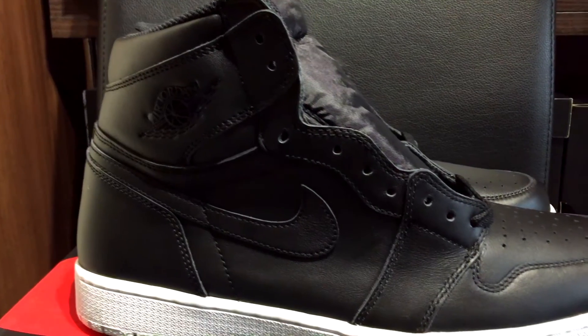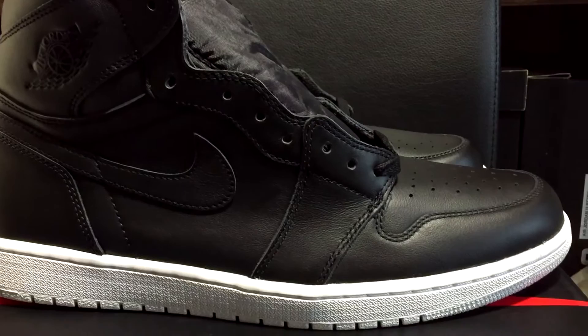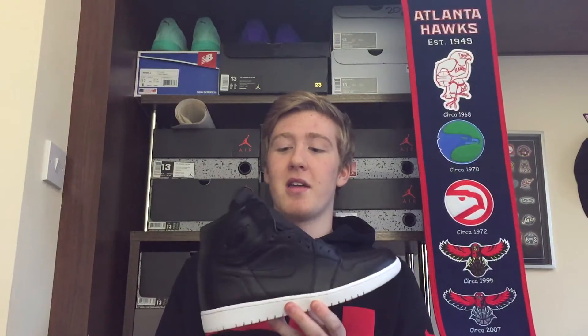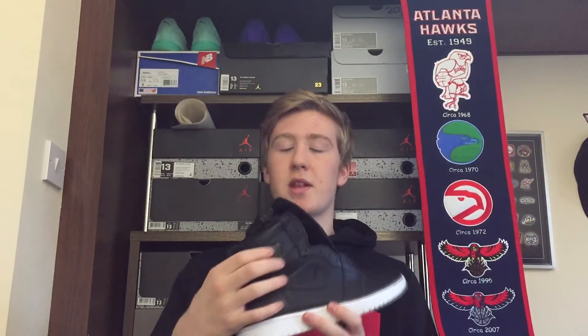It's a real simple, basic shoe. It's an all-black leather upper and then a white midsole. The leather on these is a nice leather — it's not as good as a Shattered Backboard 1's, but you're not gonna get many Jordan 1's with that same quality. That seems to be like a one-off. I don't know why they don't do that with every Jordan 1, but they don't.